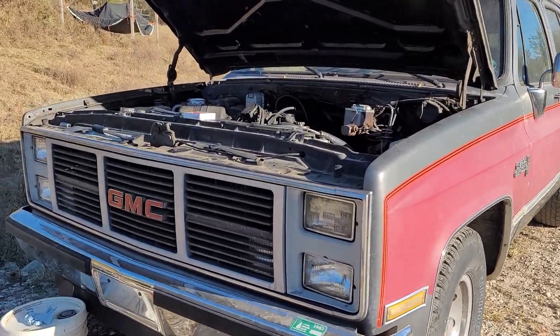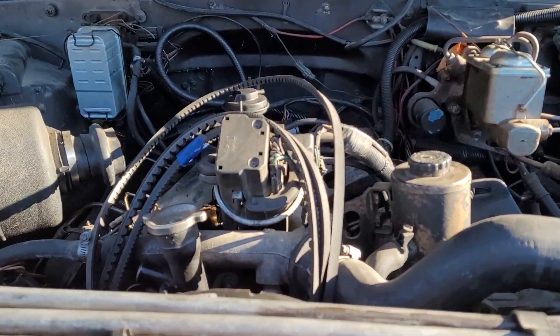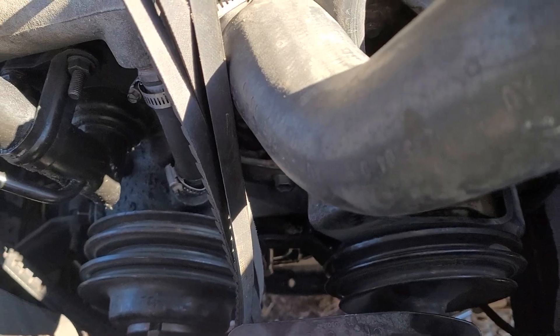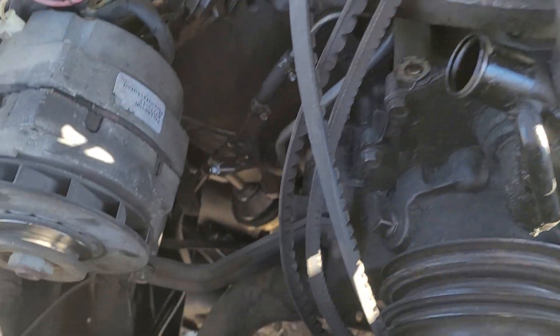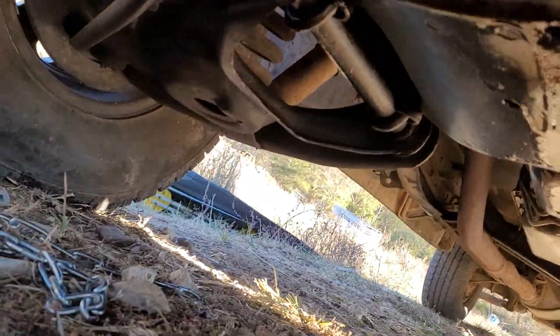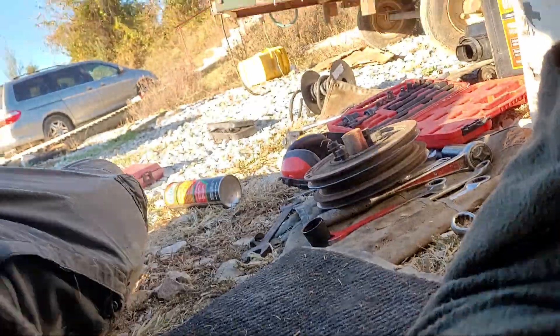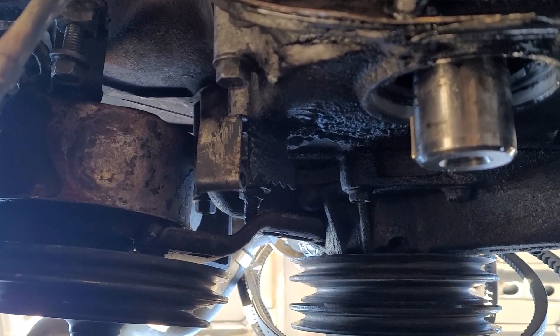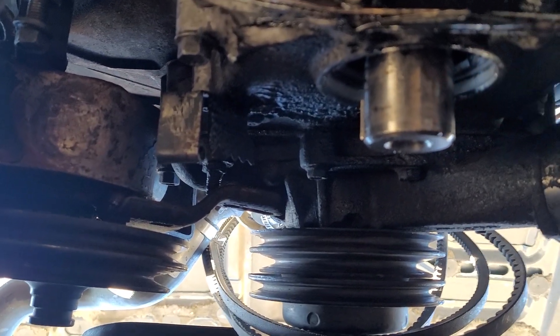Hey y'all, this is an '87 Suburban and I'm replacing the harmonic balancer on it. I got it off yesterday — I just had to loosen up all the stuff, get the belts off, and then came under here and used the O'Reilly's puller to get it off. I also took out the front main seal and I'm going to replace that too.